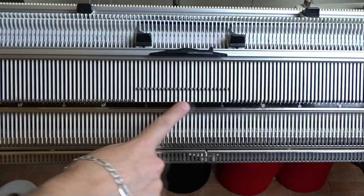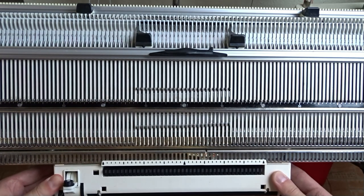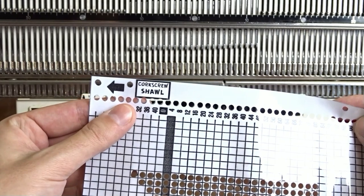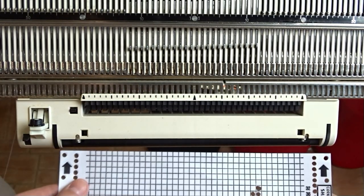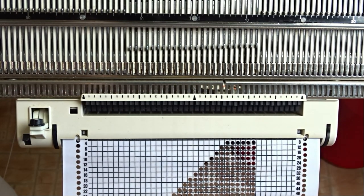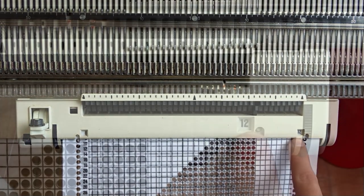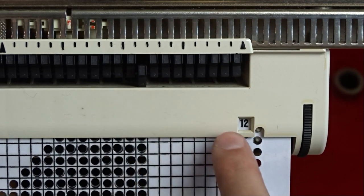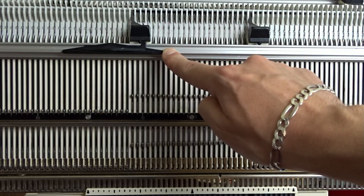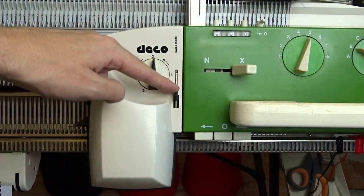Now raise pushers under all working needles and attach the card reader in the middle. Take the punch card and insert it until you hear a click. Then press and hold the black lever and insert the card 3 rows more — the sensing feelers must be arranged for the first row of the card. Push the trip cam for the row counter to the left as far as it can go. Now slide the deco device to the right, attach it to the front lock and set it to 2.